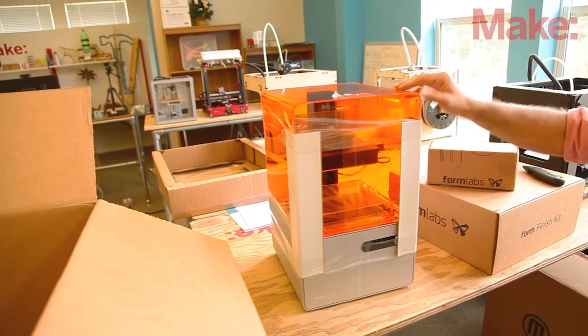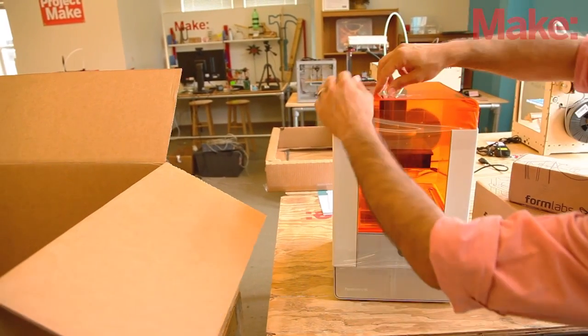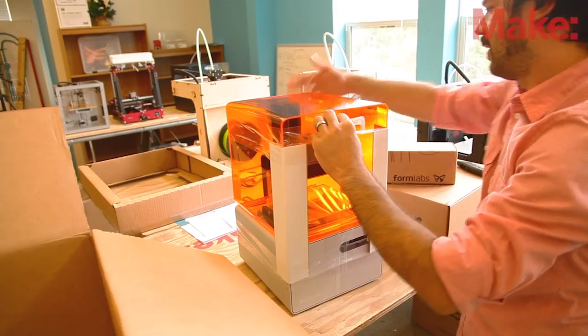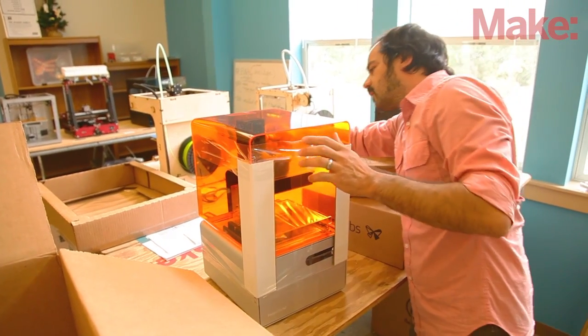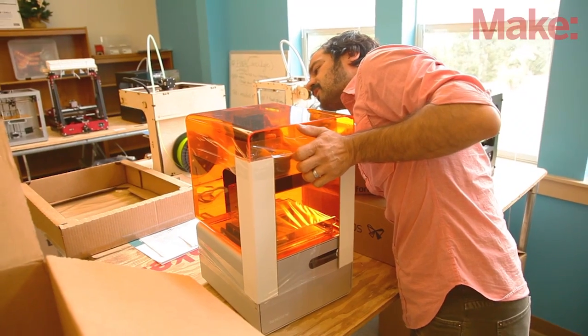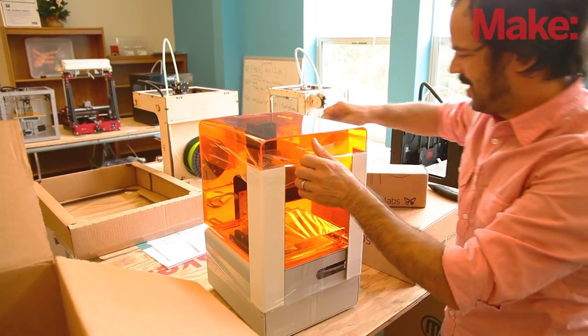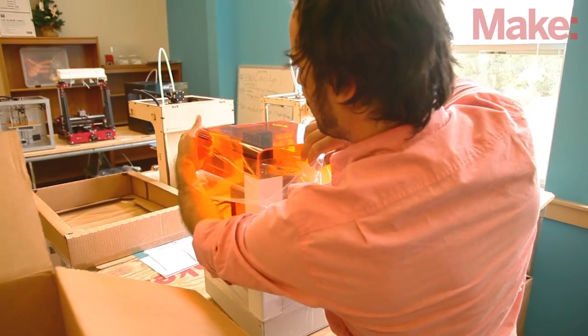This is it — that distinct orange case with the aluminum bottom. It's held together with some slightly tacky but not very tacky tape. So let's pull this off and get inside the printer itself.